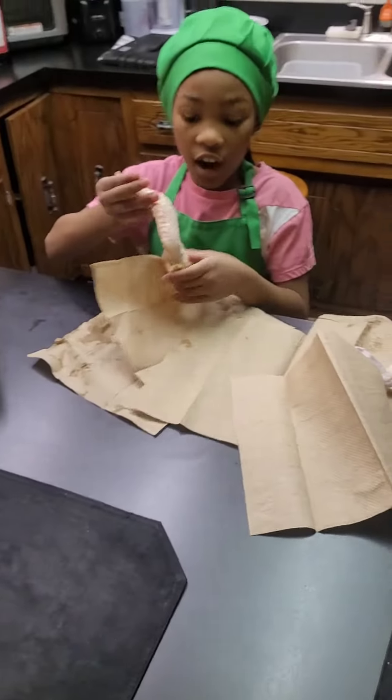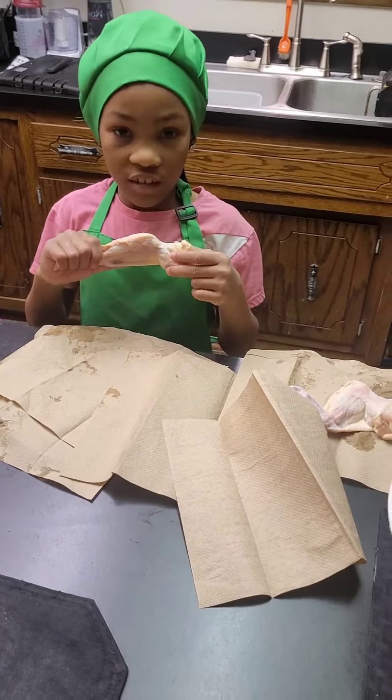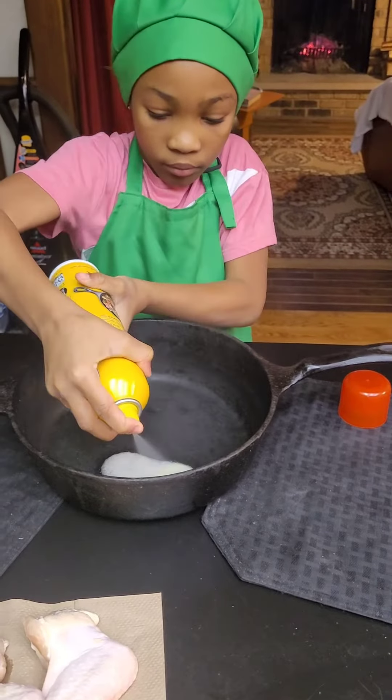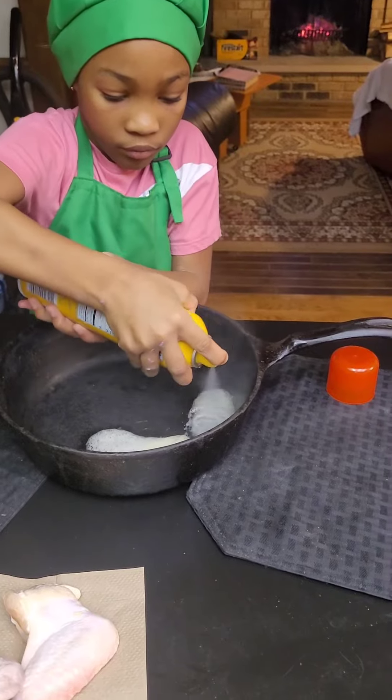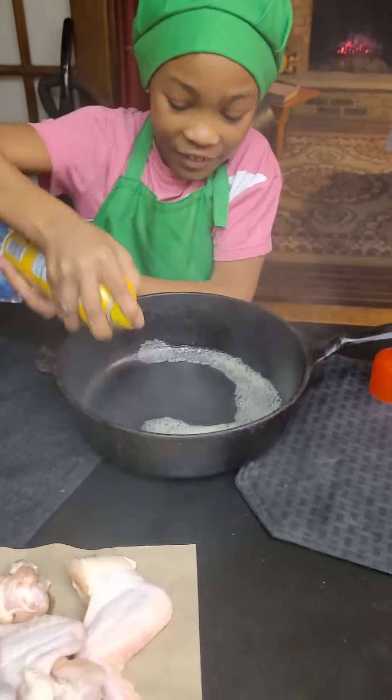Second, dry all the chicken off, and then third, put some seasoning on it. Spread it around — go around, go around, go, go, go.